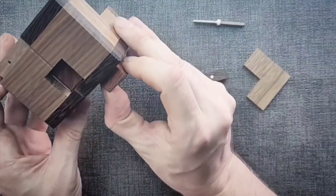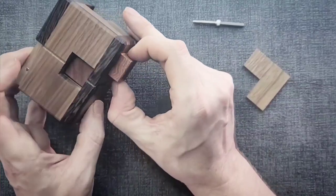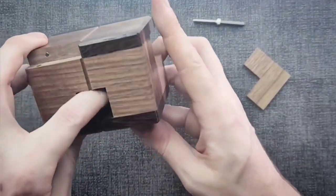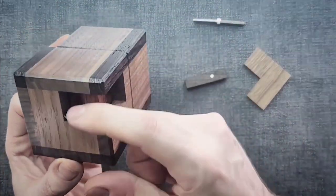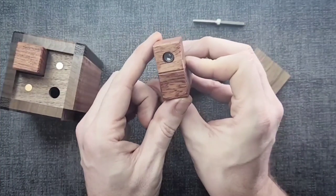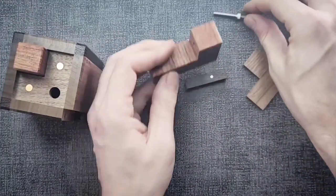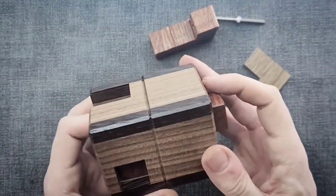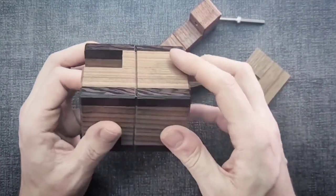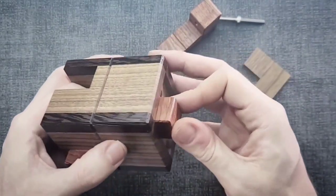I don't know exactly what it was holding, but it's allowing things to move now. Now I can work this like a typical disassembly puzzle — though we also have to worry about this piece getting in the way. There we go — that's where the bolt was going through. It probably went all the way through and just barely touched the other piece, holding them all in place. Now I should be able to get these three pieces out without embarrassing myself.